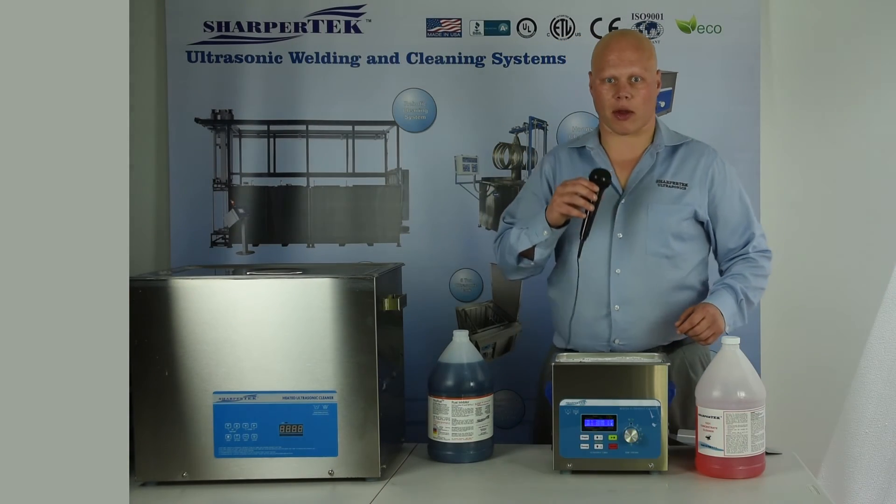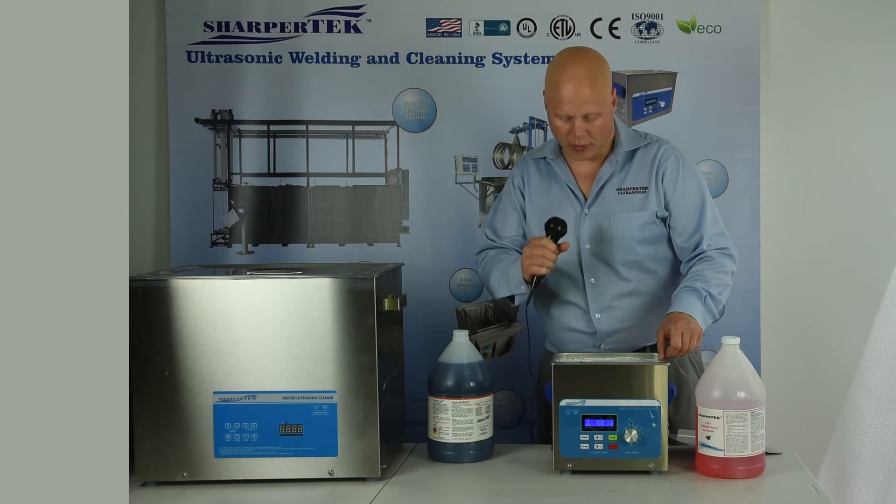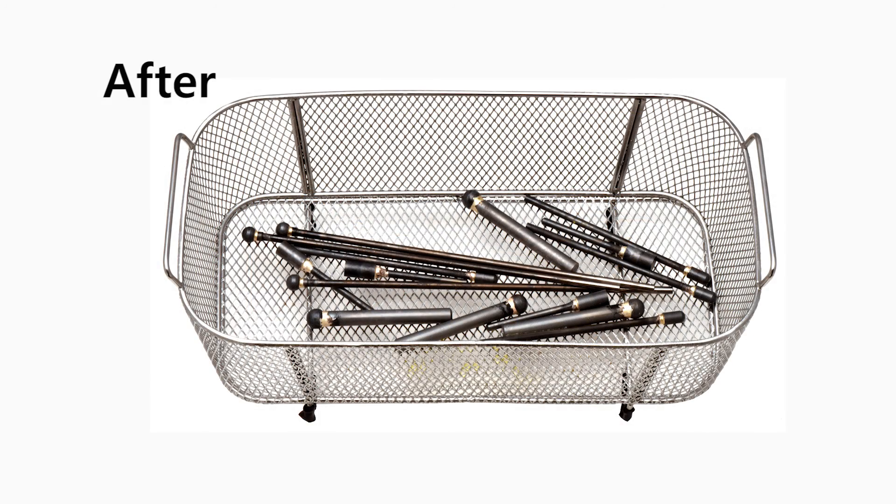Welcome back. That was just about two minutes there, and we will pull this out and see these nice clean parts. Thanks for watching.